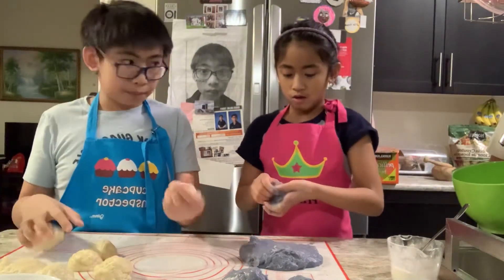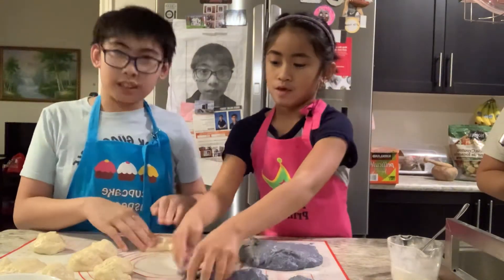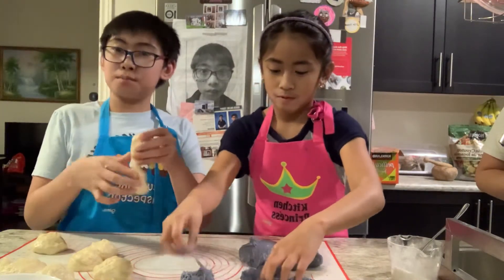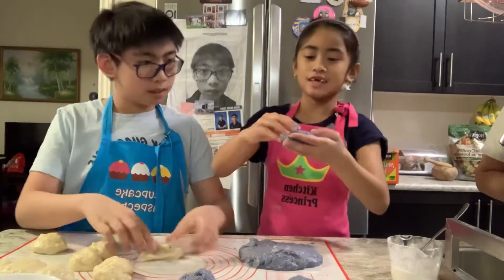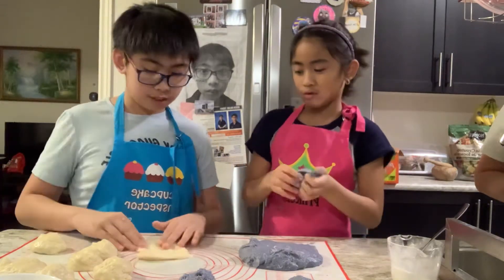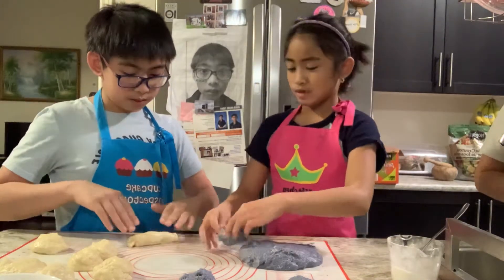So now it's time that we do the things. First thing we have to do is we have to smooth it out. Ella, would you like to show them the next step? Yeah. So you're going to — once you have your portion, show me.